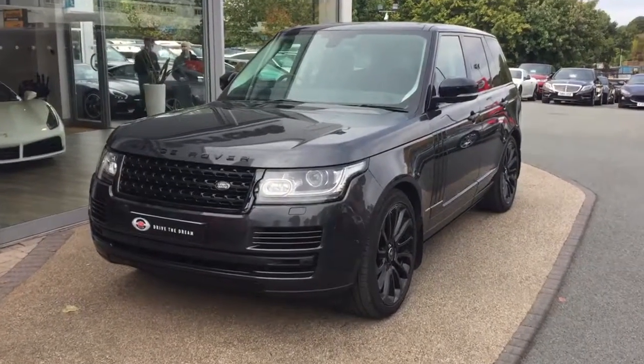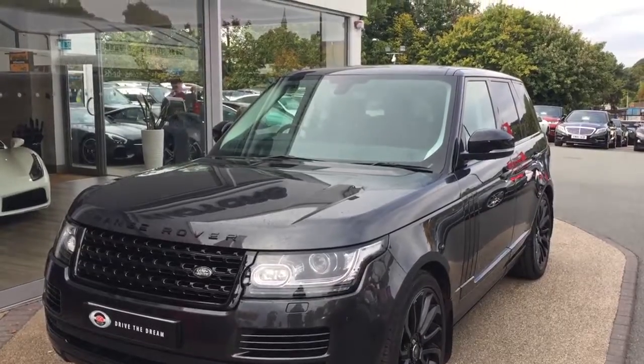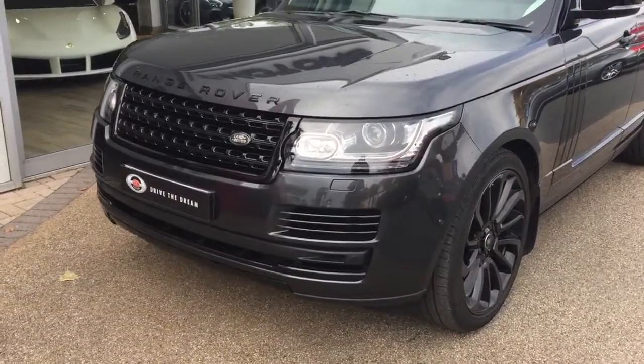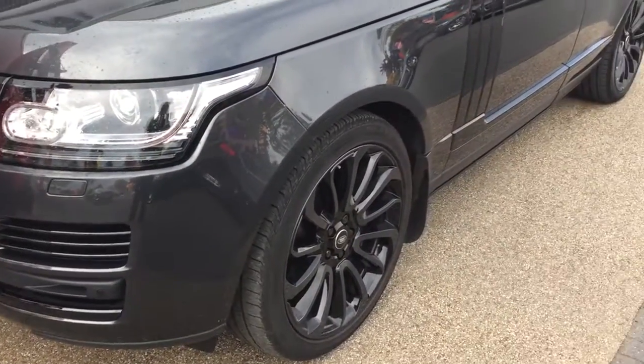Hi there and thank you for your inquiry here at GC Motors in Harrogate. Here we have the full-size Range Rover in grey. I'm going to take you for a quick walk around the car and show you a few of the optional extras and the exterior paintwork in a bit more detail.